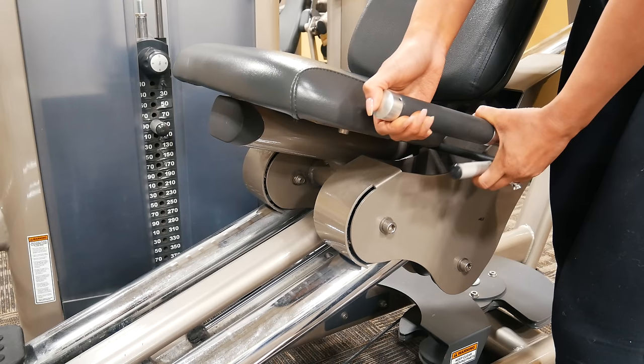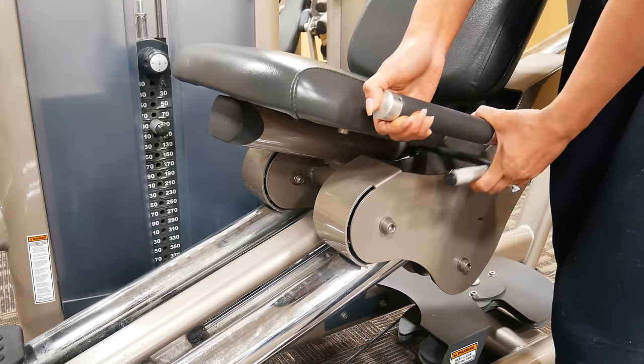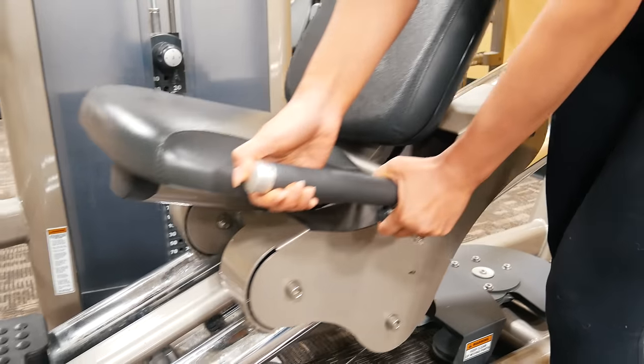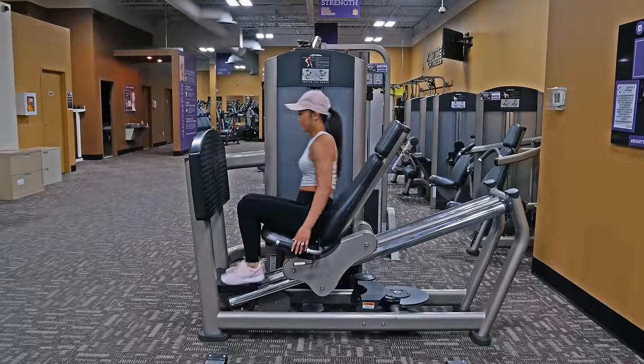The next thing we'll adjust on the leg press is the height of the seat. The shorter your legs are, the farther down you'll want the seat and vice versa. To adjust the height of the seat, pull the lever on the left-hand side of the chair up. This releases the chair and you can now pull it up or down to whatever height you'd like. To set the seat back into place, simply release the lever. Then just take a seat on the leg press and begin.